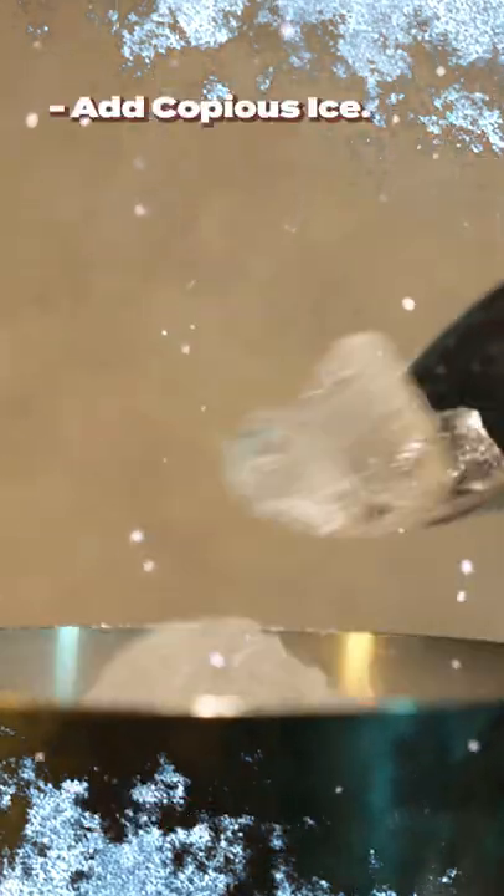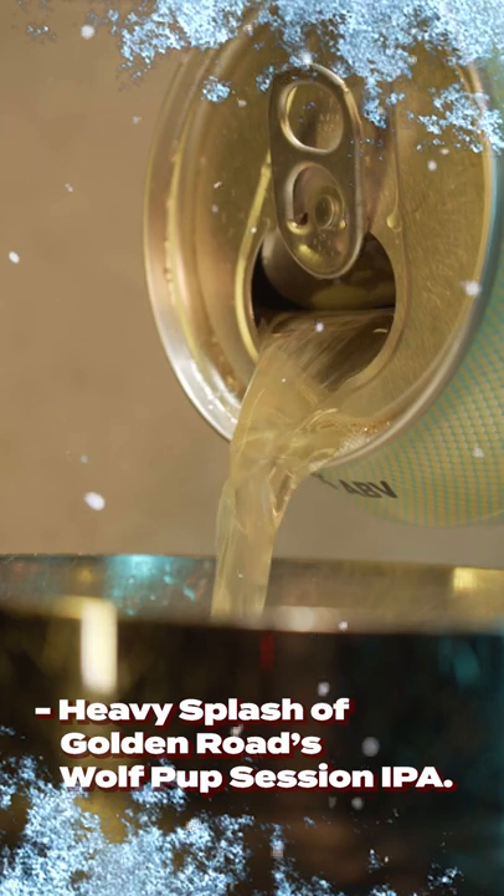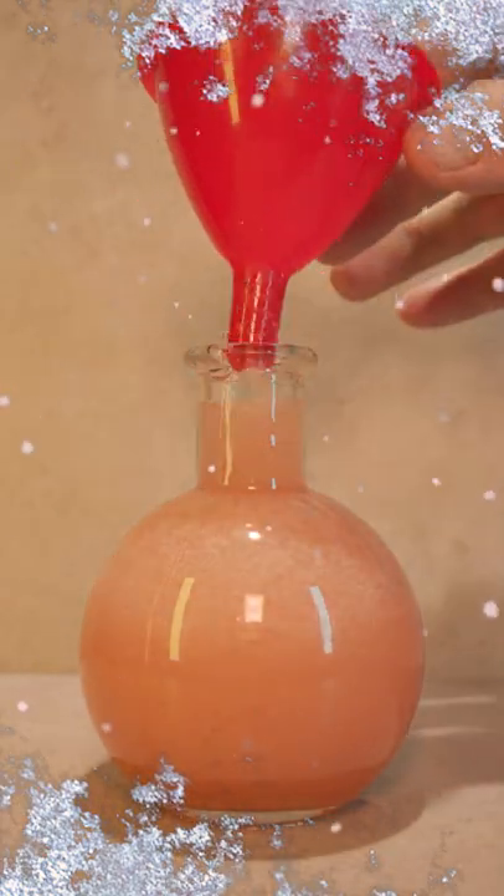Add copious ice to your shaker and medium shake for five to ten seconds. Open your shaker back up and add a heavy splash of Golden Road's Wolf Pup Session IPA before fine straining into your potion bottle.